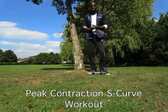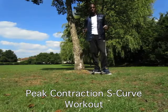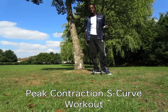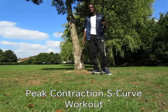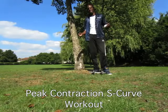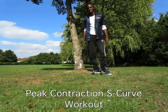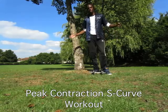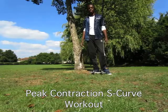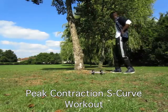Hello FitBuzzers and welcome to the Peak Contraction NMBB Workout. It's a peak contraction workout because these are exercises that allow you to contract your muscles at the highest level at the peak of the movement. It's an NMBB workout because we're going to start off working the lower body, give it a rest by working the upper body, then finish with the lower body again. We'll start with the elevated glute bridge, go into the hanging leg raise, and finish with a snatch grip deadlift.